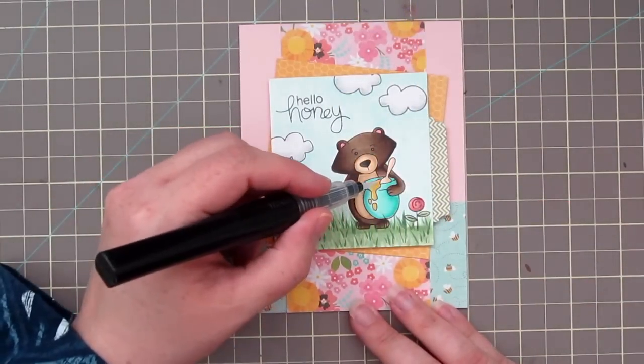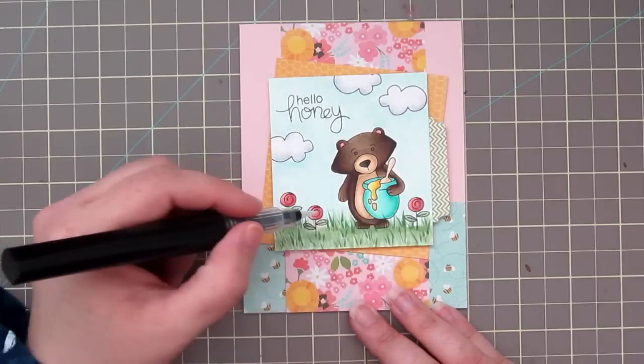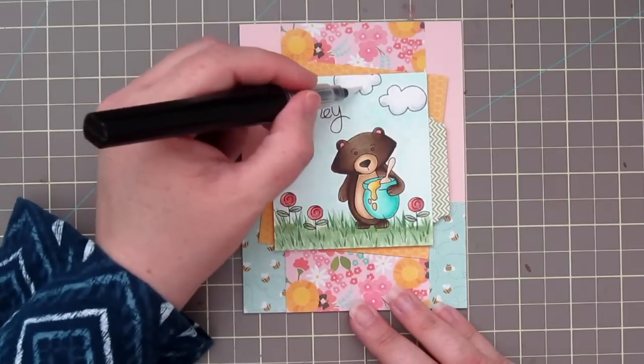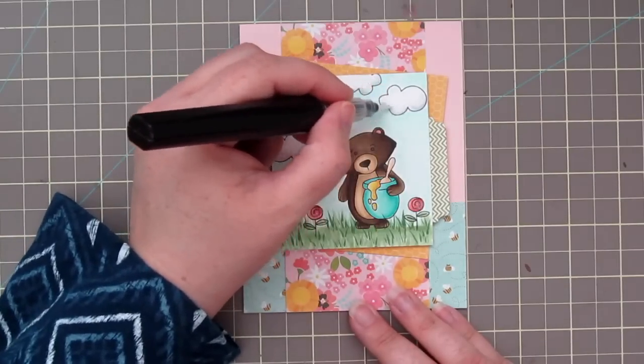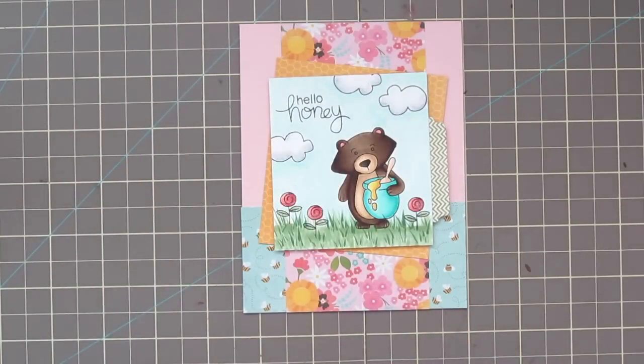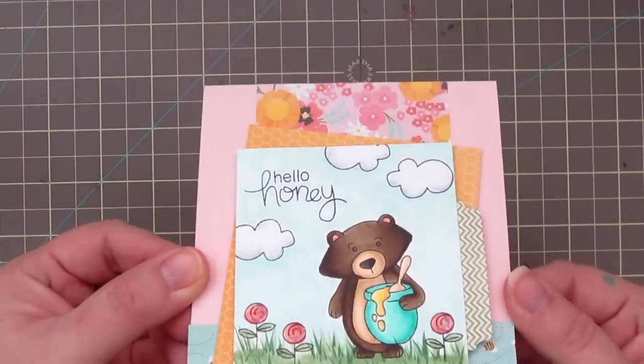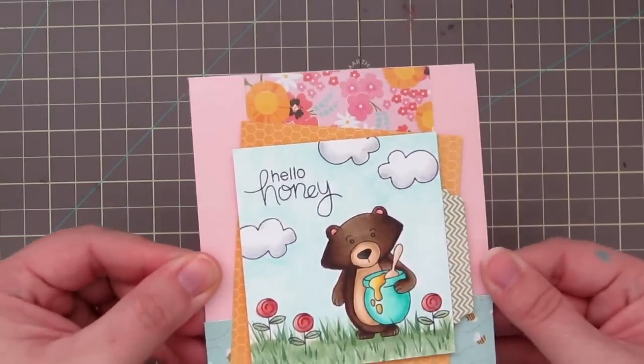So I pop that up with some foam tape, and then I'm grabbing this Spectrum Noir glitter pen — it's brand new to me, I've never used it before. I'm just adding a little glitter to the honey, the flowers, and the clouds. I'm not sure if you can see that sparkle, but it's really pretty in real life.